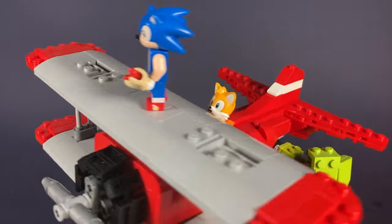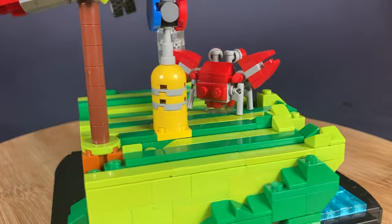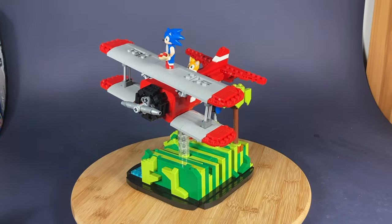Let me know if you guys would be interested in instructions by hitting the like button — if it hits 100, I'll make a PDF of the biplane for you guys. Anyway, that wraps up everything I had for you. See you in the next video. Who knows when that'll be, because I'm back to being a busy college student.